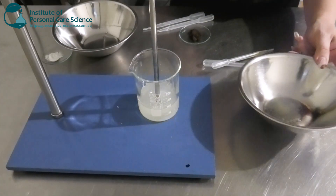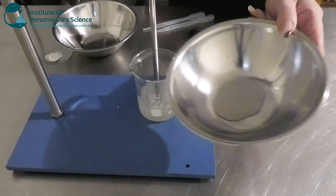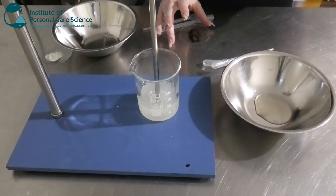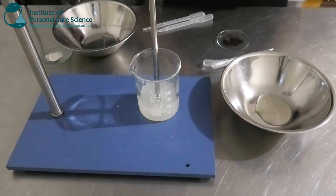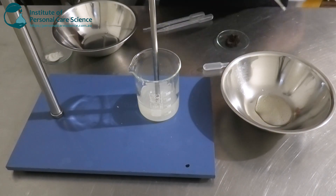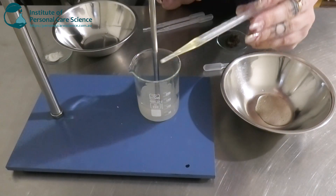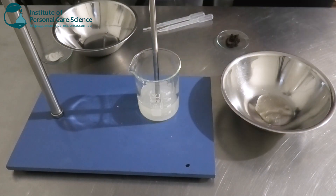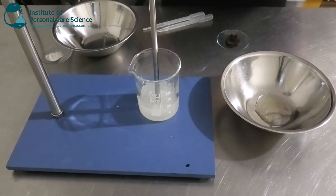While that's stirring I'm going to put together my next phase. I have some decyl glucoside in here — this is going to help bring together another ingredient I'm going to be using. I'm also going to add some passionfruit oil, which will add a little bit of emolliency and softness to the skin upon application, and help with spread and slip.